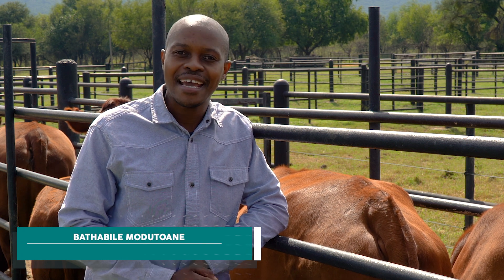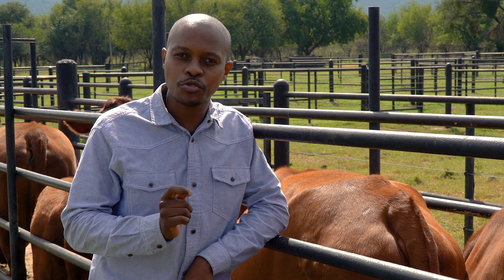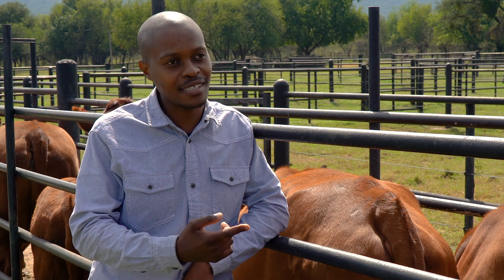Hello and welcome to African Farming. My name is Batavile Murutwani and today we are at Johan Erlang's farm situated between Magalisburg and the Rustenburg area. Today we are talking about external parasites and ways on how to manage them. To help us discuss this is Dr. Tapelo Makai from Elanco, or as we call him, Dr. Tapps.